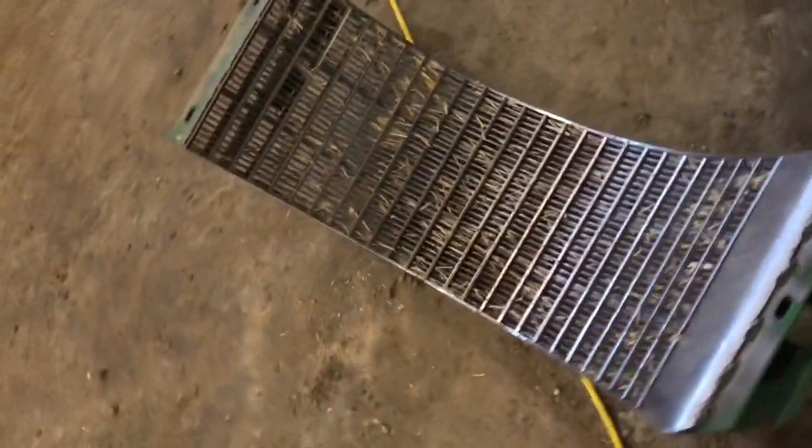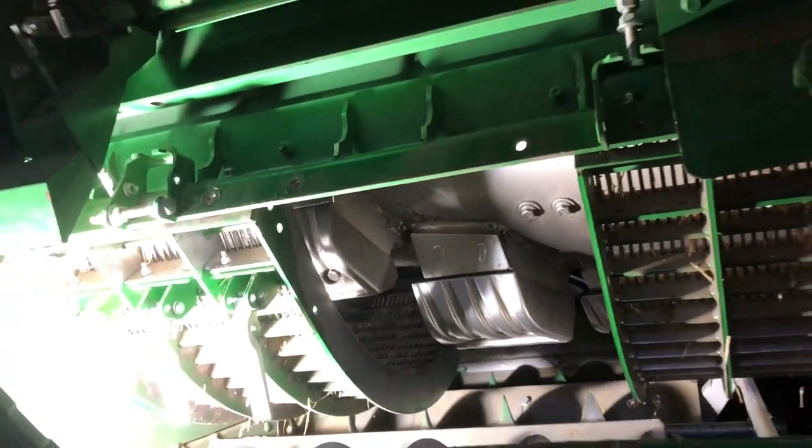Before we finished the peas and then we needed to switch those concaves, so we took out those round bar concaves and put in the small wire concaves for the wheat, canola, and barley. It's not too bad - we only had to do the one combine. Just a few hard bolts to get to, but it wasn't too bad overall.